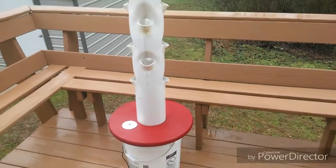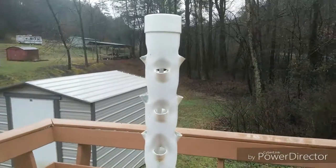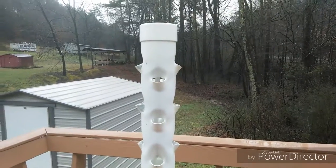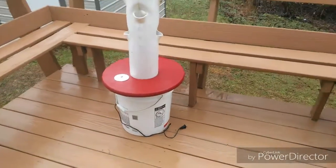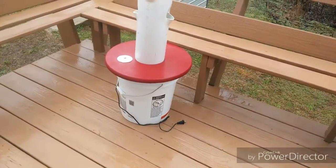You just set it on 15 minutes on, 15 minutes off — or 15 minutes on, 30 minutes off — depending on your weather. If it's really hot during the day you'll need to adjust accordingly.